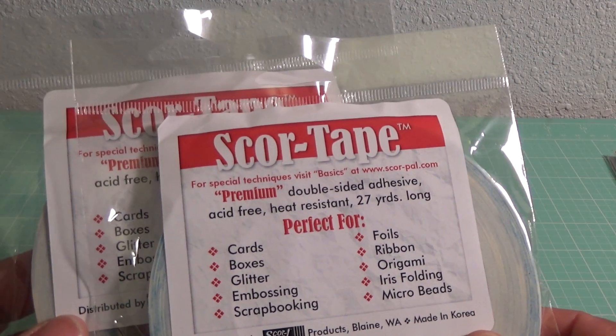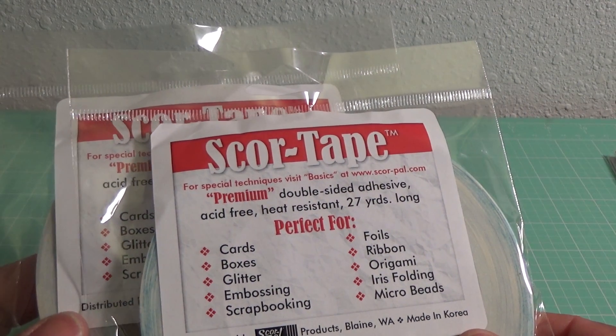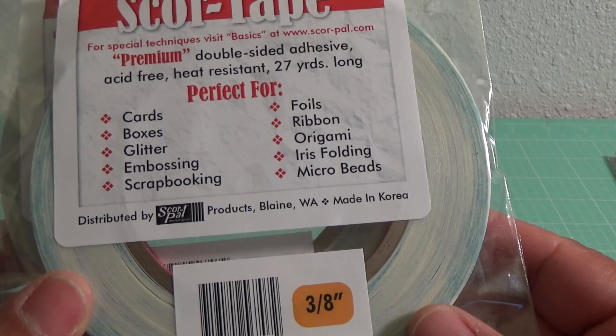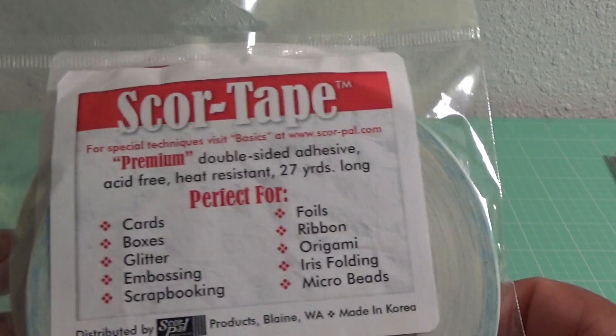And then I do also use score tape. Very rarely I use score tape, but I just happened to use up this size on a project not too long ago. So I picked up some more score tape.